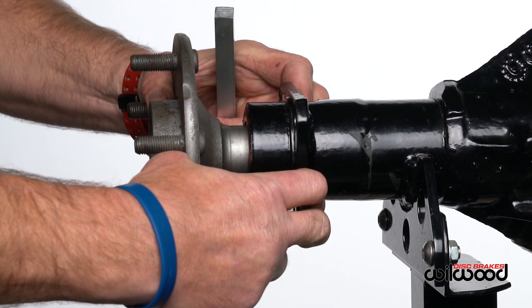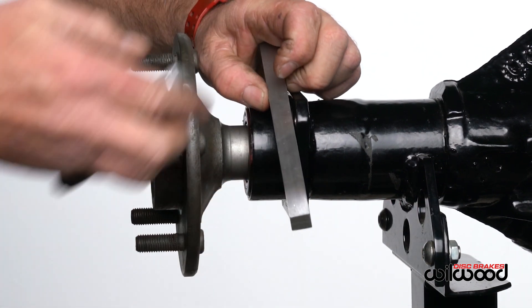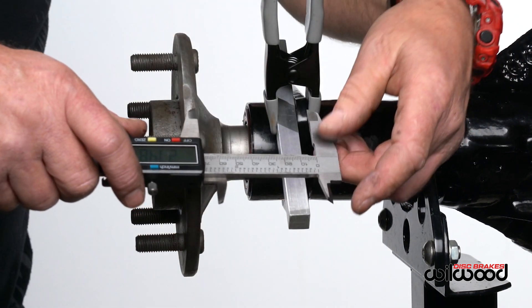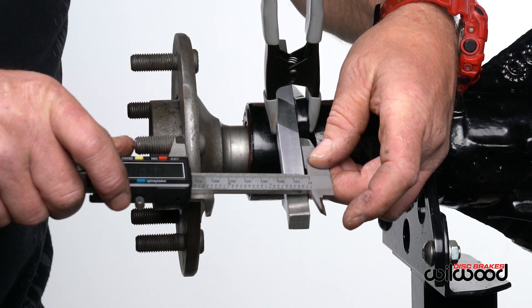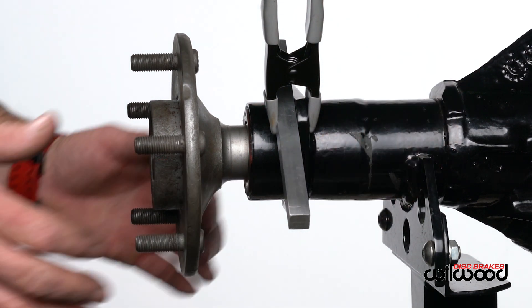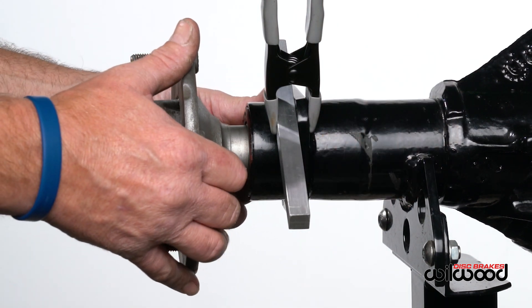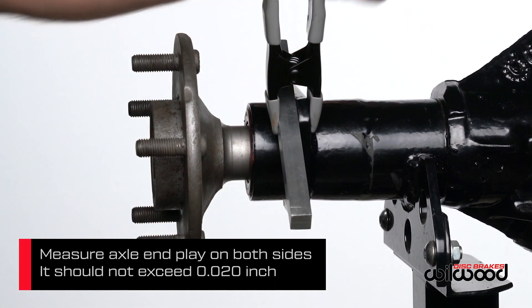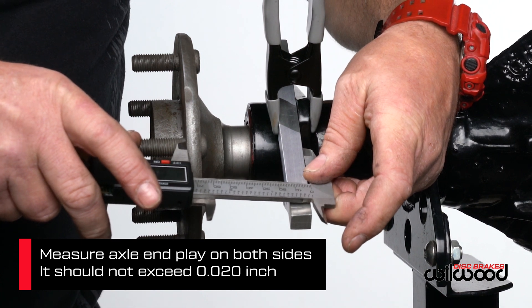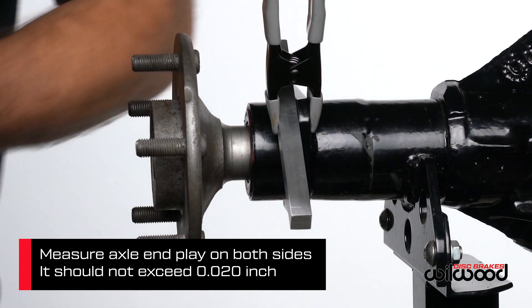To measure the axle offset, push the axle in all the way. Use a straight edge against the housing flange and measure a straight line from the face of the axle. Record your findings. An important second step with C-clip rear ends is to pull the axle out and take a second measurement. The difference is called axle end play, and if it exceeds 20 thousandths of an inch, please call Willwood for assistance.